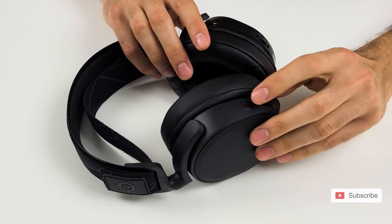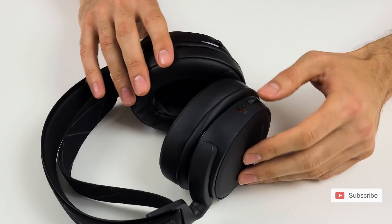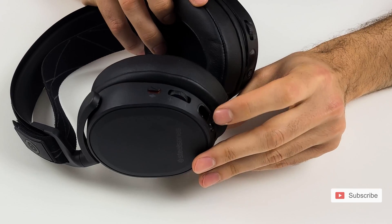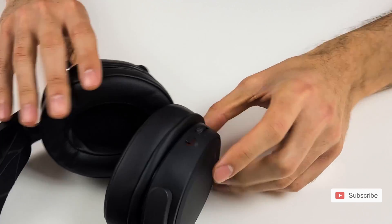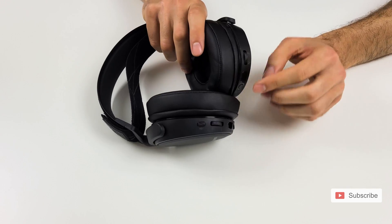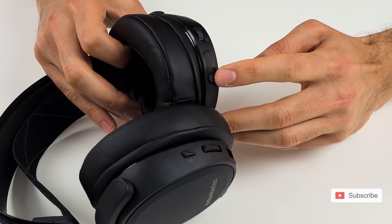On the left side you have a mute button for the microphone and a slider for the microphone volume as well. Plus you have the USB charging port and an aux cord input. On the right side you have the slider for the actual volume of the headset and you have the power button.